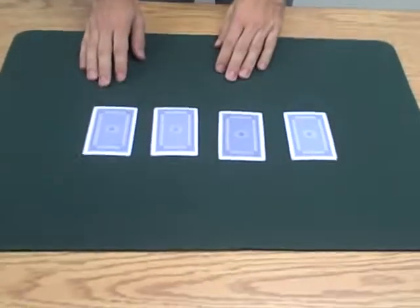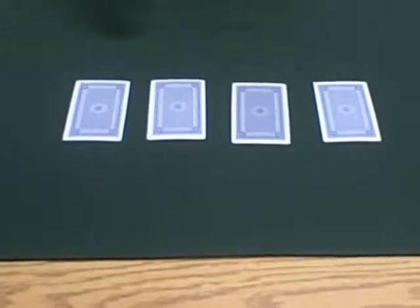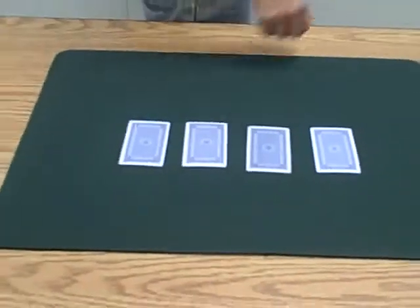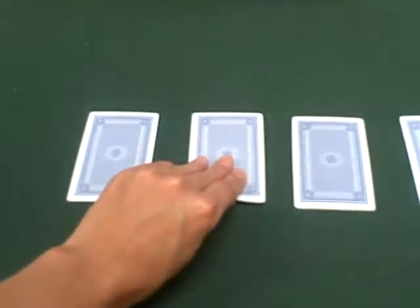This trick is called 'All Four Cards Are the Same.' What you do is show them four cards and tell your mom and dad to take one card. You're not gonna look, so you turn away. They take one card, show it to the camera, remember that card, and then put it back in the exact same spot.